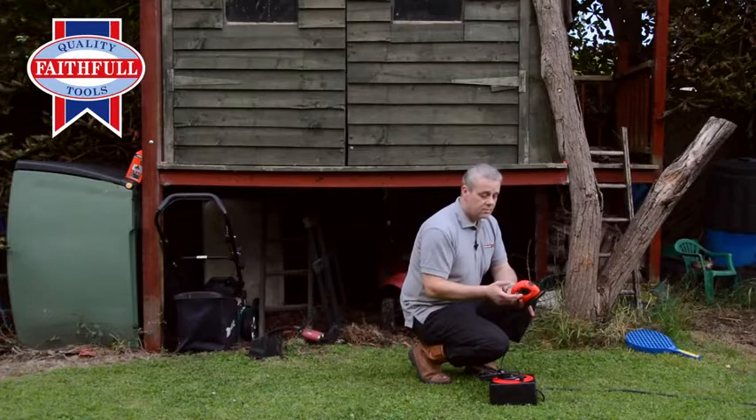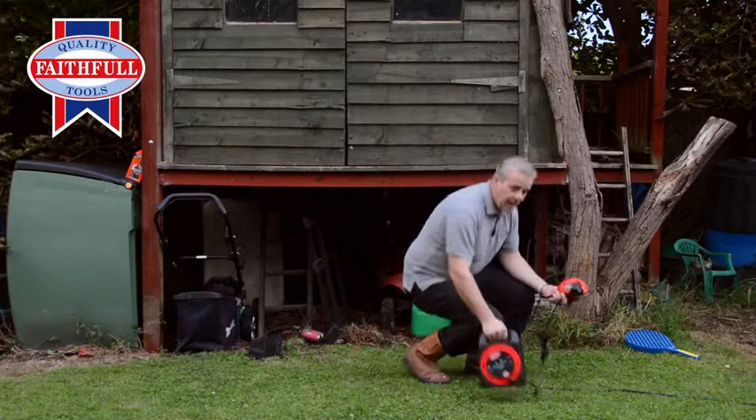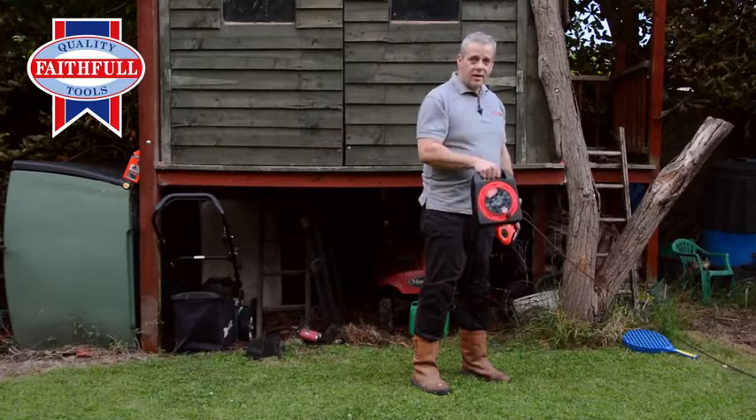Plug in, switch on, you're ready to go. Standard product, household product, site product. Builders, tradesmen, plumbers, carpenters, electricians — we all use them. You all use them in your home as well.